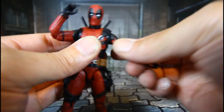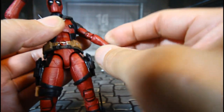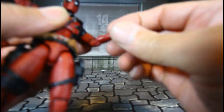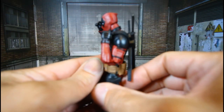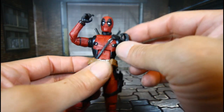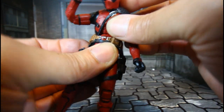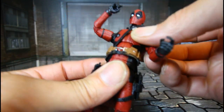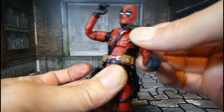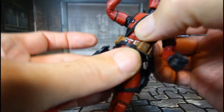He also has a true bicep swivel and double joint elbows, which is good. He has a hinge upper torso — it's not the same type as the Venom figure. The lower waist can swivel.